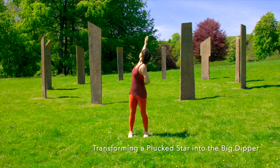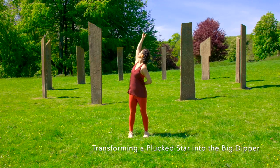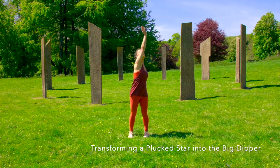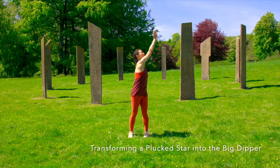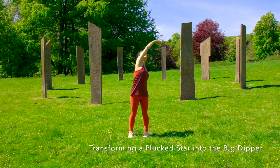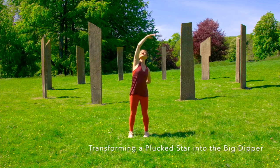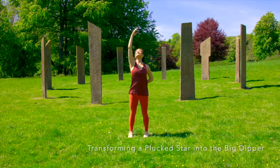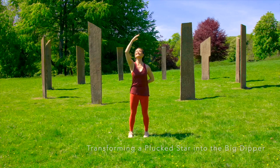Reach and pluck a star. Then once you pluck that star, exhale and turn, moving that star and transforming it for the constellation of the Big Dipper overhead. Then draw the hand back to center, turning the torso to center. Exhale and lower the hand down, filling your body with starlight.